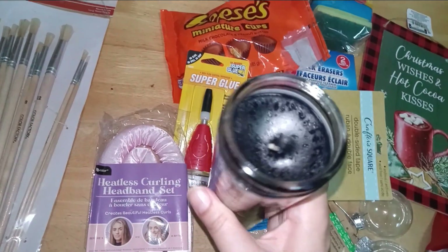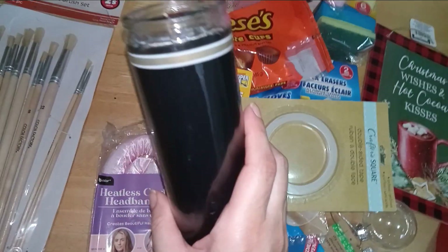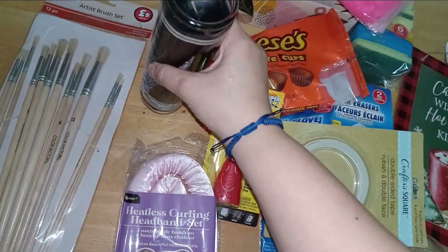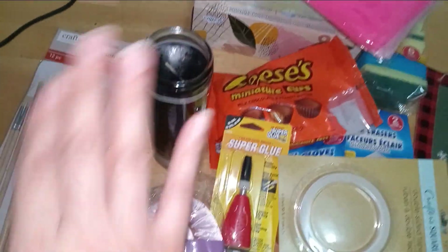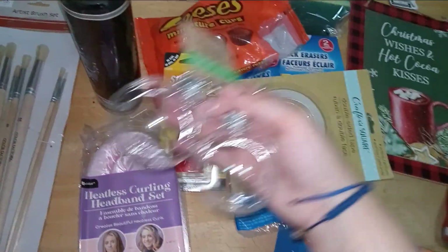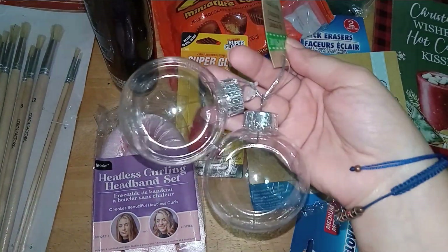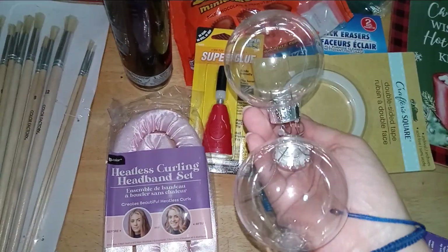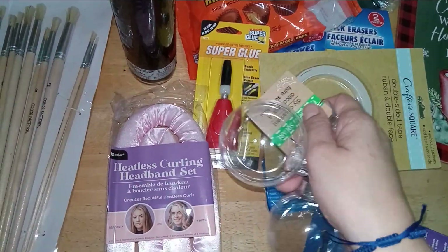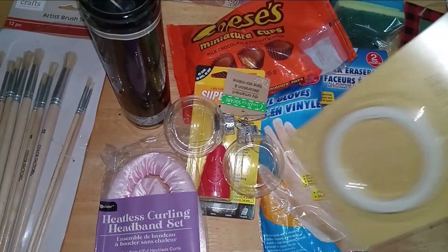They still have some Halloween stuff up, so you can do some spooky props with black candles and whatnot. I got into the spirit and bought a candle. The last thing I'll show is their DIY ornament for Christmas trees — I may use it for Halloween or just fill it with glitter. I have more ornaments for Christmas.